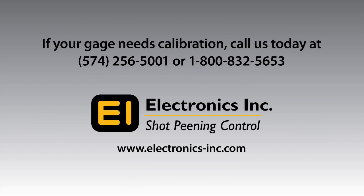Call Electronics Incorporated today to make arrangements for the return of your almond gauge for calibration.